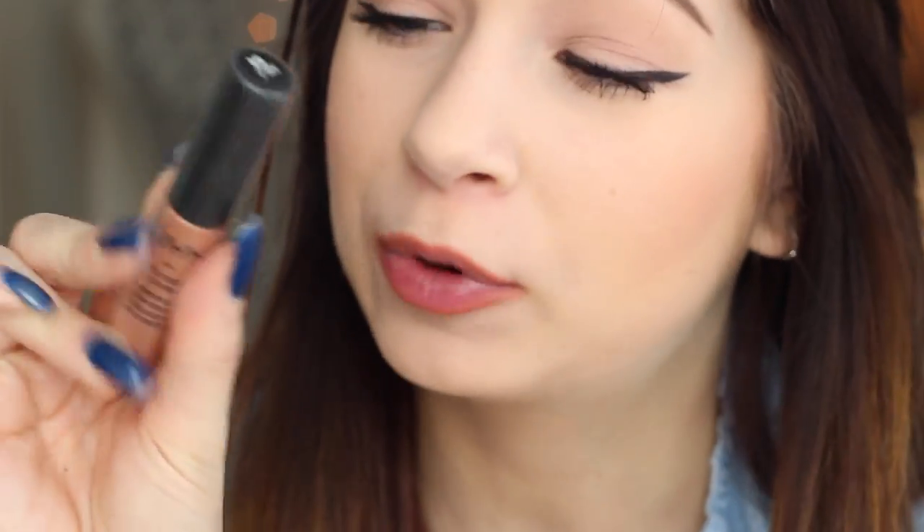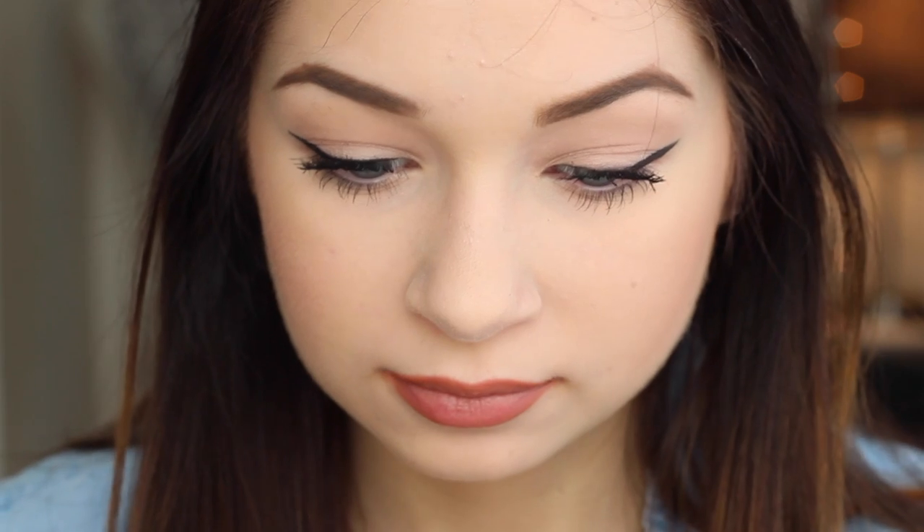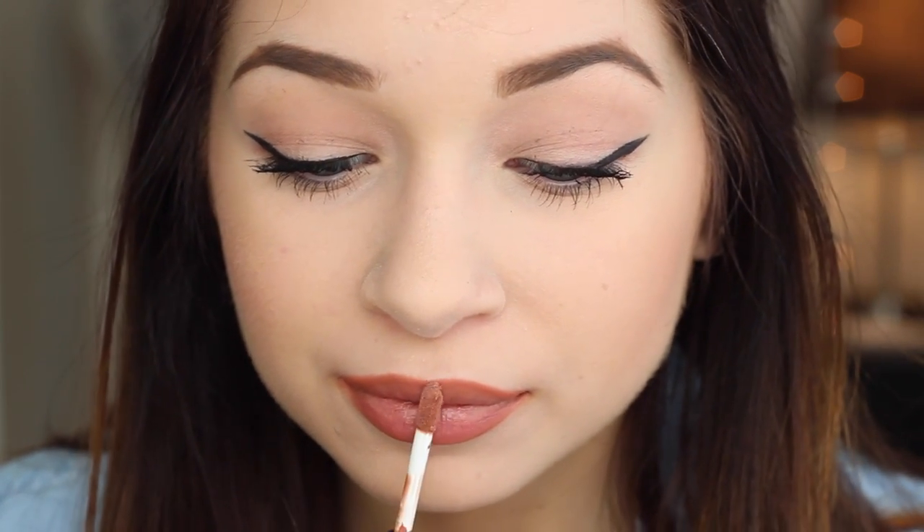Now I'm going to show you guys the holy grail Kylie Jenner lip product. This is the NYX Soft Matte Lip Cream in the shade London. The best thing about this is it's matte, but it's also really moisturizing and hydrating to your lips so it doesn't dry them out. I'm going to take this and put it all over my lips, overlining where I put the lip liner just a little tiny bit. That's going to blend it together but also keep my lips nice and defined. This lasts all day — I've slept in this before and woke up the next morning and it looks fresh as anything.